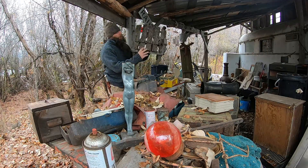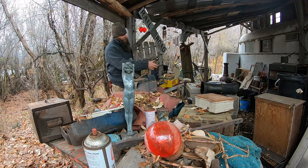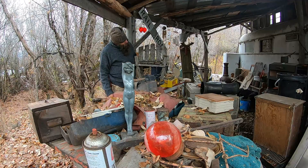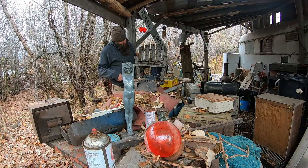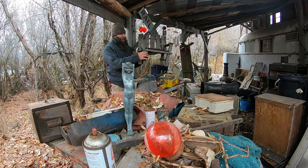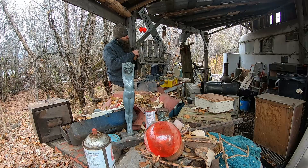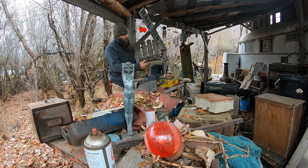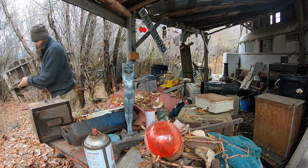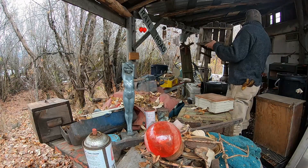Look at this little chair, man. I want to fasten the back — I've got some old barn wood out there. This came out of the mountains, a little cabin, dude. It is old, all handmade, and it's missing the one little arm here. So I'm going to cut a little arm, try to find one that's weathered like that, and kind of get it back together. Cool little chair.